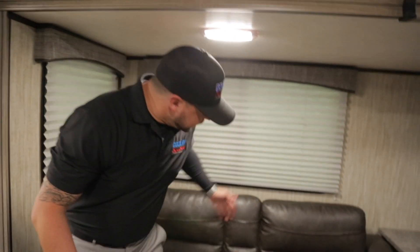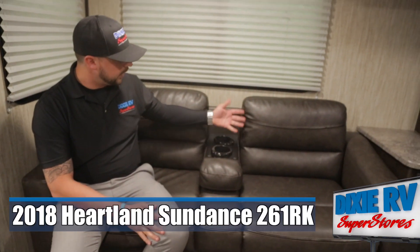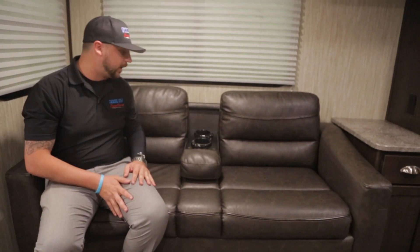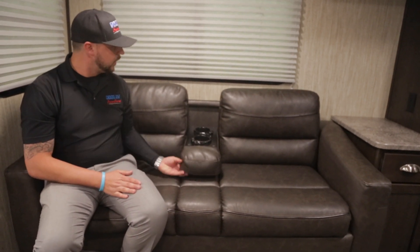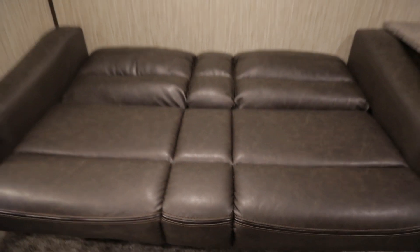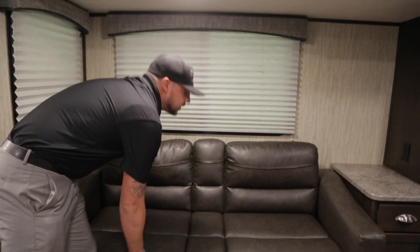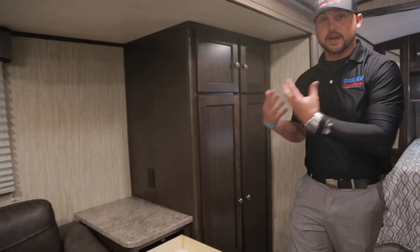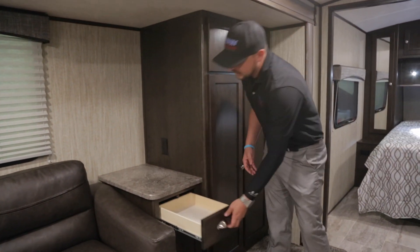One of the features I like about the Sundance is you can pull down an LED-lit cup holder — it lights up a bluish color — and you have USB ports right there, so anyone sitting down can charge their phone without needing an extension cord from a 110 plug-in. It can also flip up and the sofa converts to a jackknife fold sofa. Under the sofa you actually have more hidden storage space — it's a really nice feature. You also have drawers beside for magazines, remotes, batteries, or anything you need to access from your living room, plus a cabinet underneath for DVDs, CDs, or video gaming items.